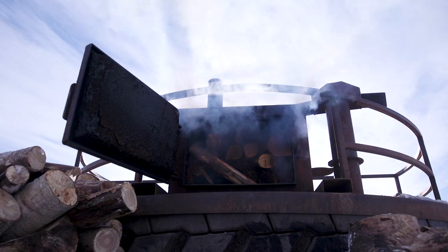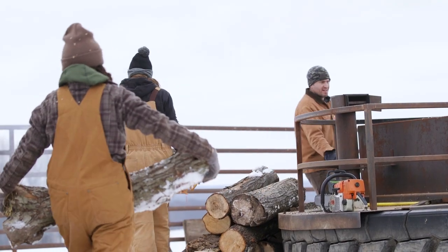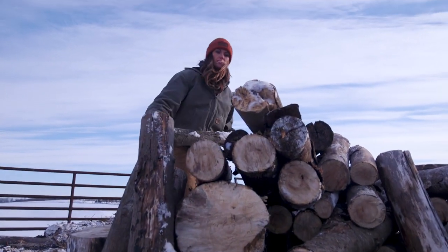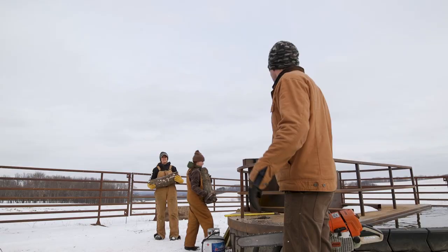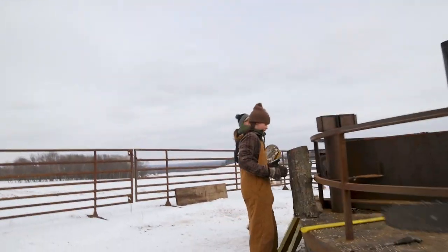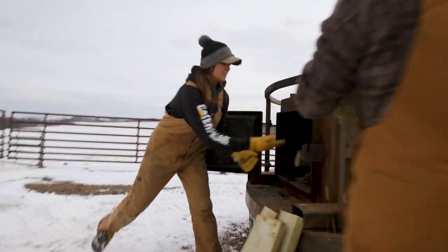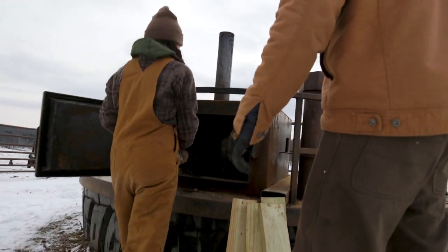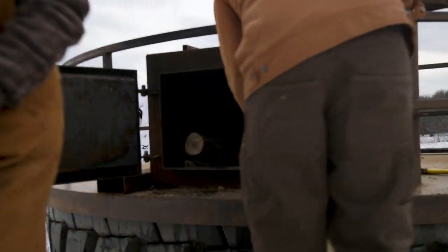The firebox is four feet long, so we can actually throw four-footers in there. It's really just a matter of what you can lift — we've had some pretty big ones and you end up smashing your fingers at times trying to throw them in there. When the fire gets roaring, we've lost a few eyebrows when you open this thing up.